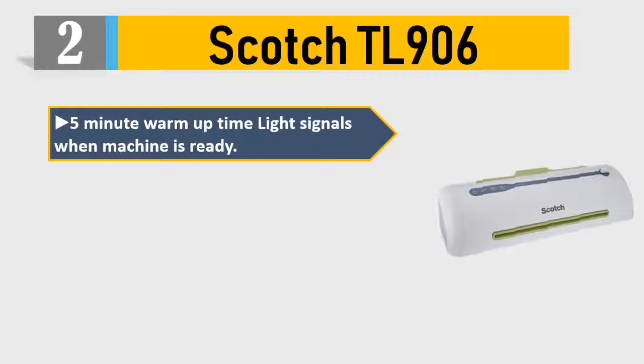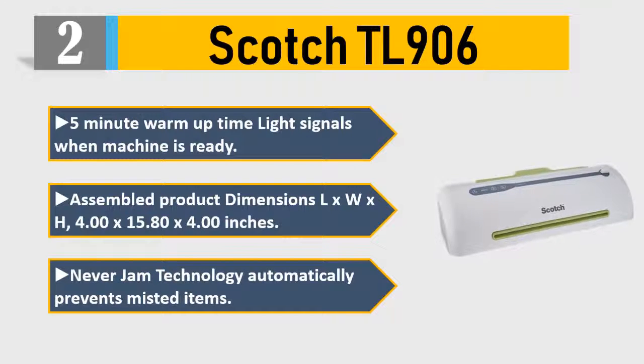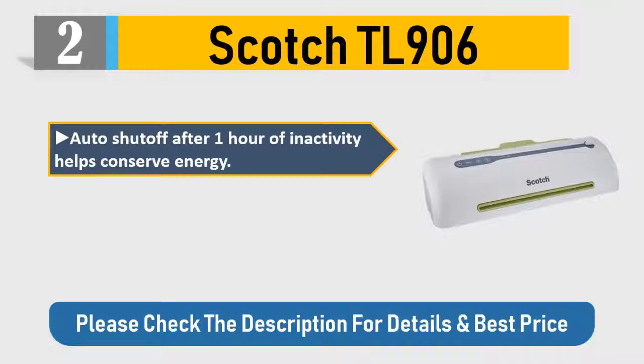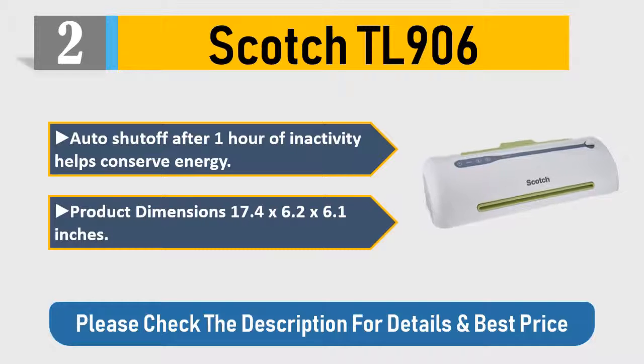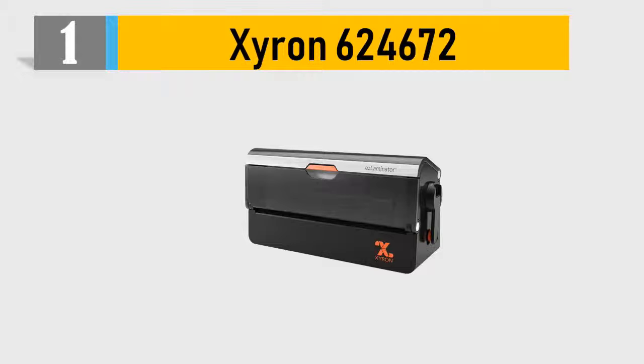Number two: Scotch TL 906. Five-minute warm-up time; light signals when machine is ready. Never Jam technology automatically prevents jammed items. Auto shut-off after one hour of inactivity helps conserve energy. Product dimensions: 17.4 x 6.2 x 6.1 inches. Check the description for details and best price.